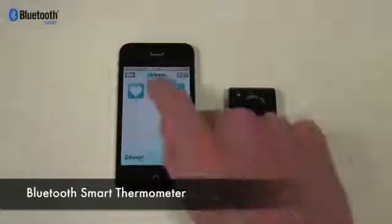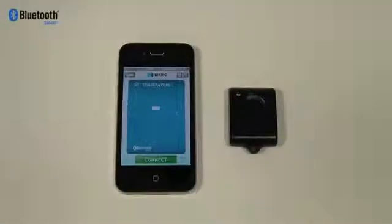To connect to a Bluetooth temperature sensor, go into the temperature menu and choose the connect button, then turn on your temperature sensor.